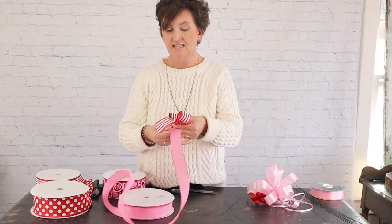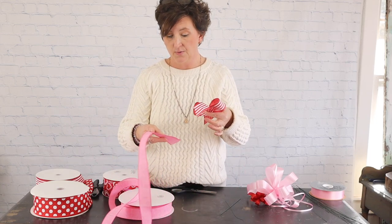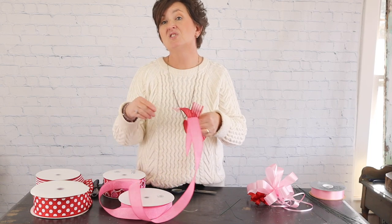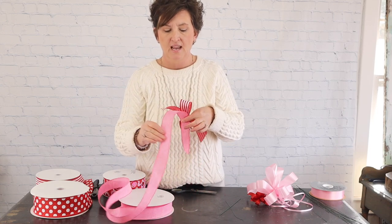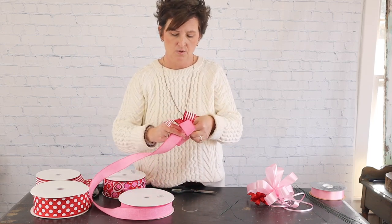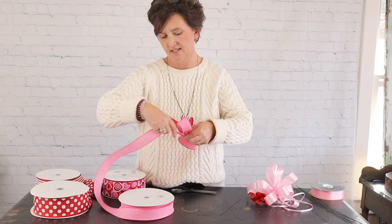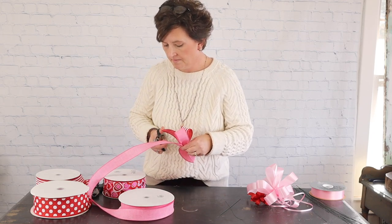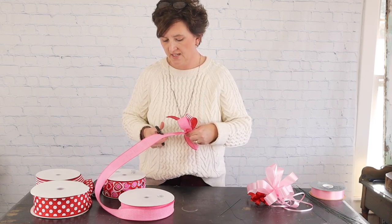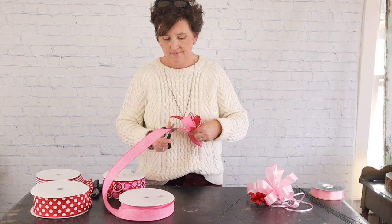Next I take my pink number nine wired ribbon and lay it right on the back — it's just like I'm using the same ribbon but cutting and using the next ribbon. I make a loop, catch, twist, loop, catch, twist, and cut again.